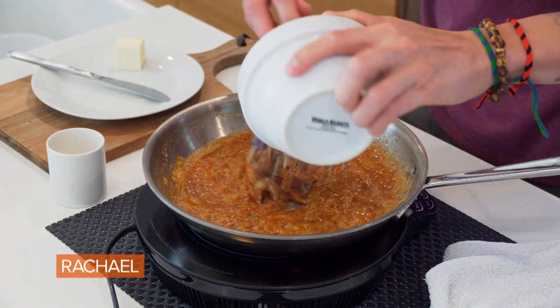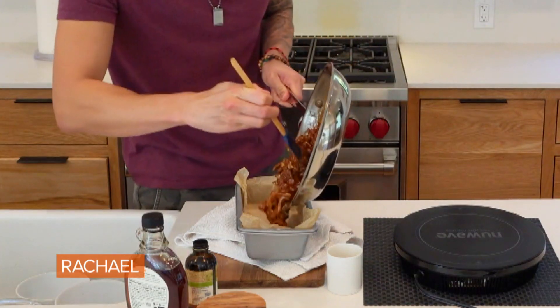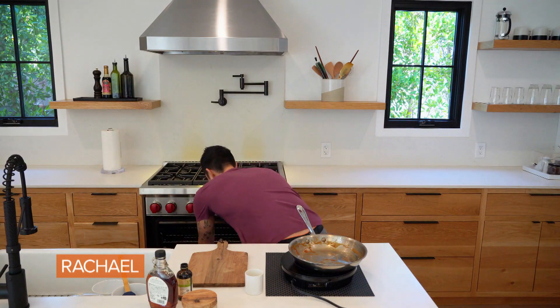Now we're going to add about a cup and a half of chopped pecans. Then we are going to pour this pecan filling into the loaf pan — just make sure you evenly put it in there. I don't really want any air gaps in between because we're going to cut it. I'm going to pop this back in the oven and bake it for about 15 to 20 minutes until it's totally set.